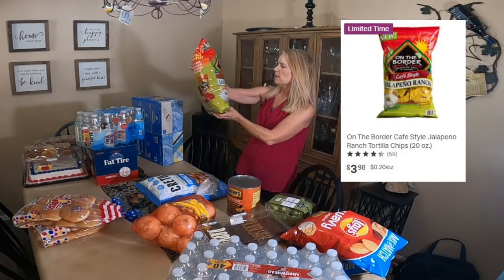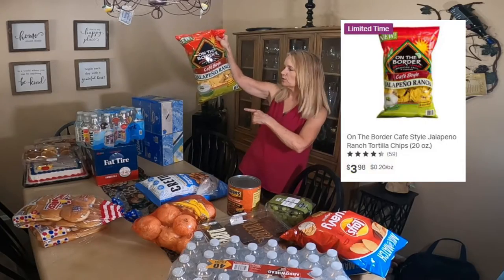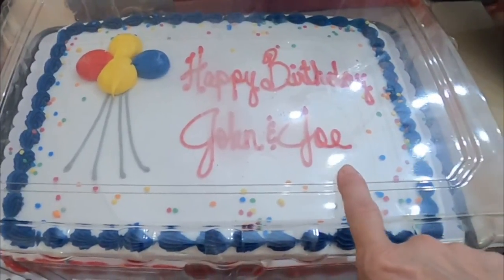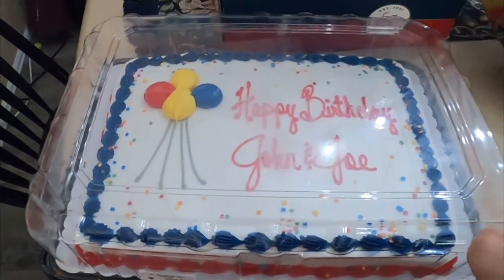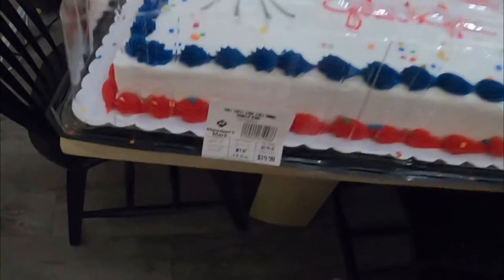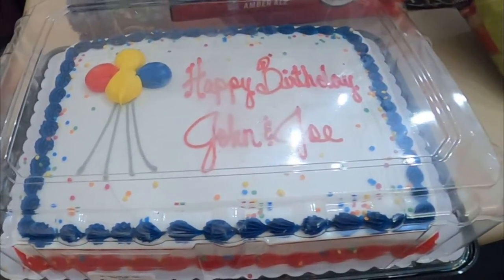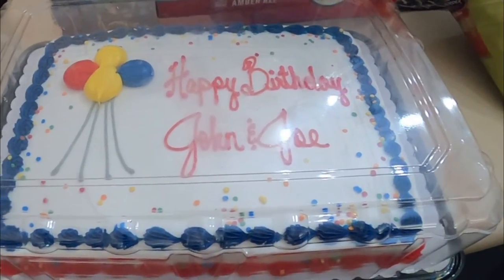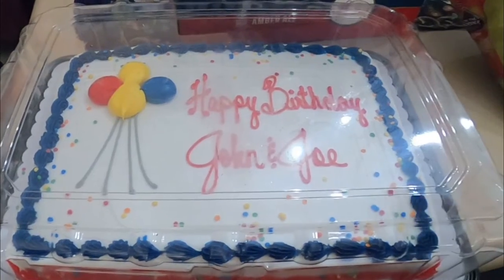I got the On the Border jalapeño ranch chips — these are super good, we've bought these before. I also picked up a birthday cake. There are a couple of birthdays we're celebrating — John's and his brother's — so we're going to celebrate both their birthdays. It's half chocolate, half vanilla with vanilla frosting.